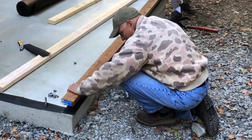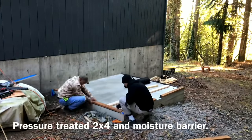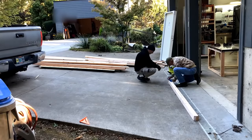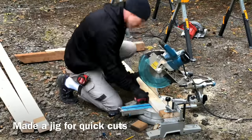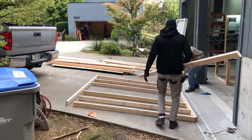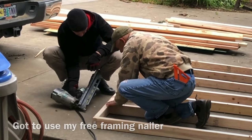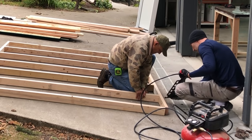Once again Pops was the foreman on the framing. One of the very first things he said when we started making walls: do not make your walls exactly eight feet. Siding comes in eight-foot sheets and that seems like a perfect fit, but you need that siding to overlap onto the concrete foundation by about an inch so rain runs down the side of the shed and not into your shop. So we made the walls about an inch and a half short of eight feet — saving a big headache in the siding stage.